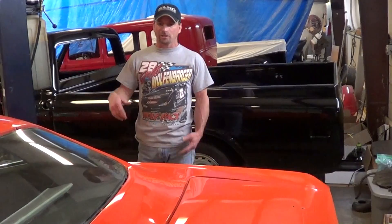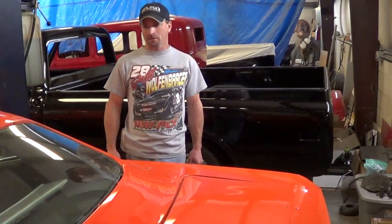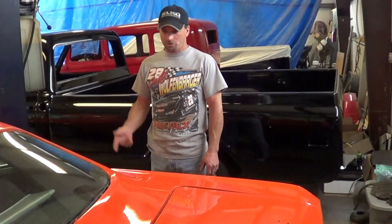Holy smokes — 13 and a half inch wide tires on the back. Schwartz told me they're going to put like a 3.55 posi in it. It'll be a four-link system, all coilovers front and rear. This is going to be cool.